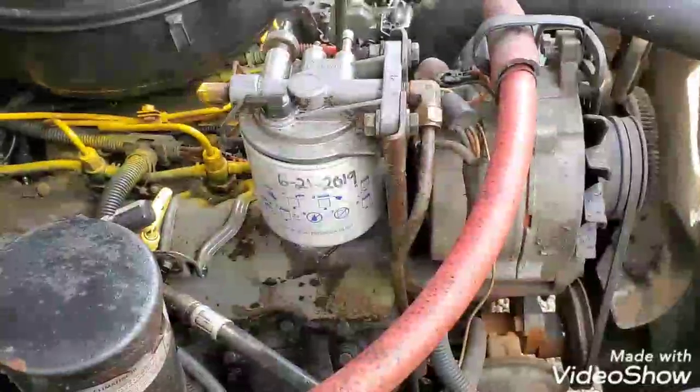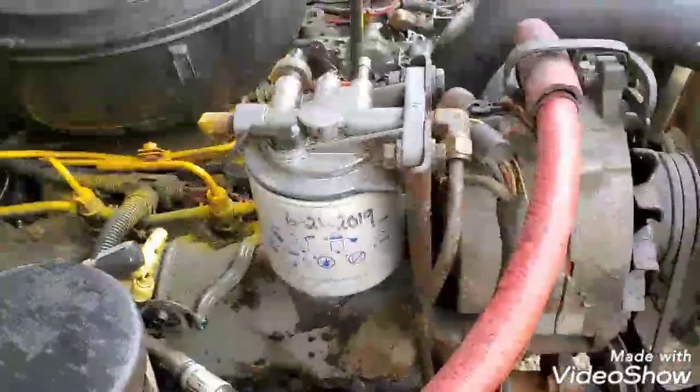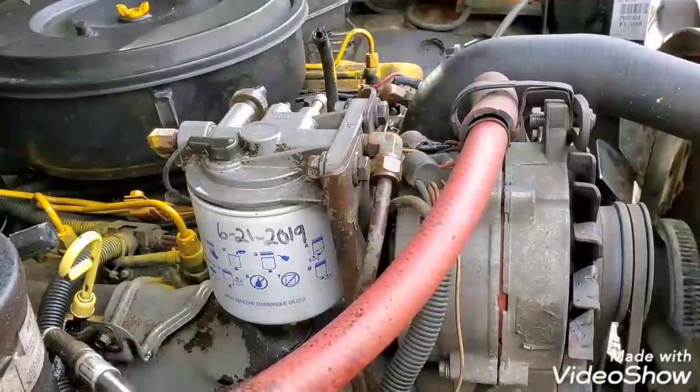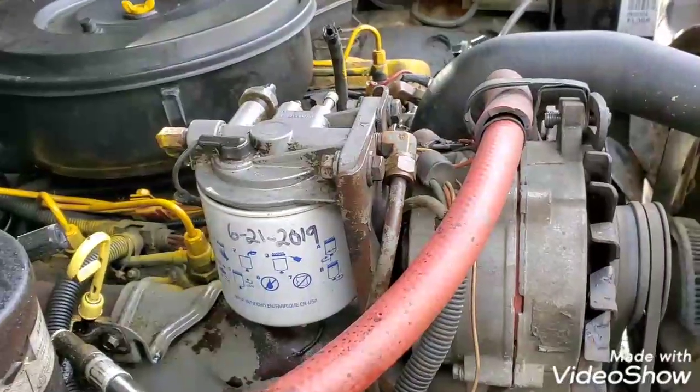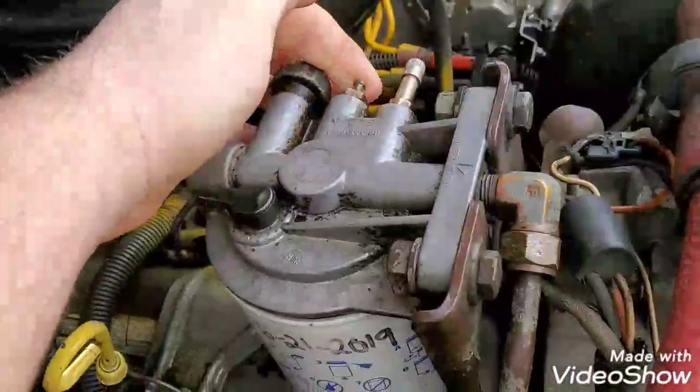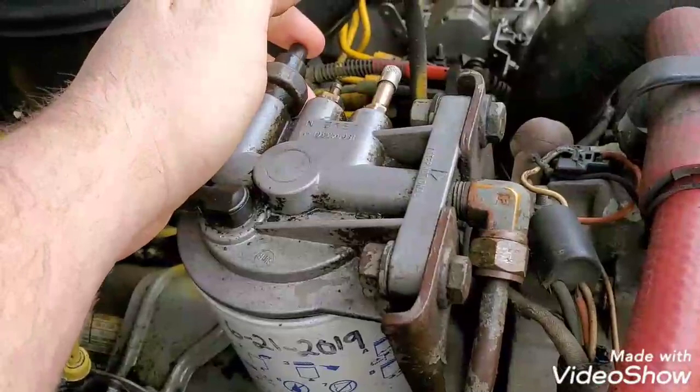It's time to delete the fuel filter heater on my 1988 F350 with the 7.3 IDI. Basically at this point, go ahead and remove your rubber line and your electrical.